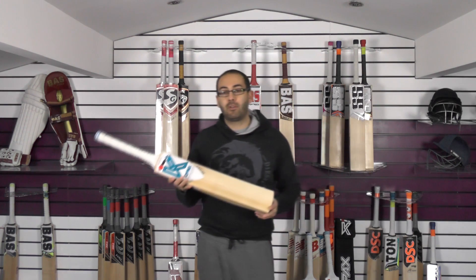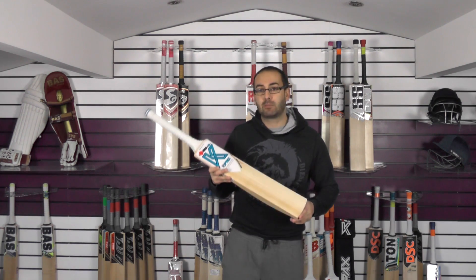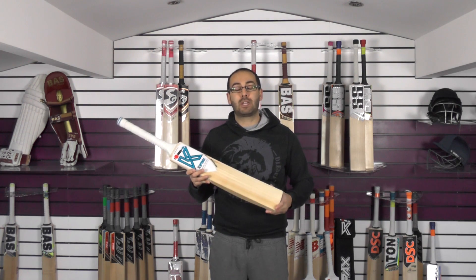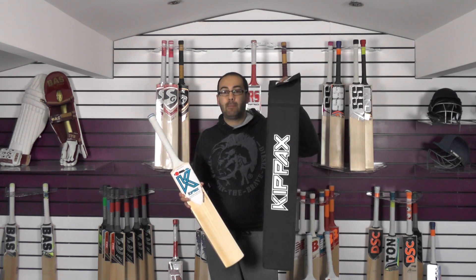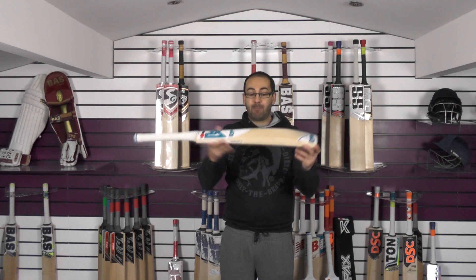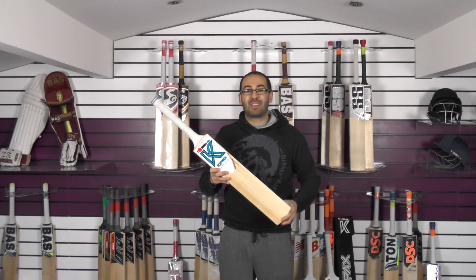We've got these on a special introductory offer of $289.99 — normal price is £340. This offer will be running for the first week of us stocking the Kipax bats, so if you'd like to pick one up, snap it up within the first week for a nice saving. We're also including free knocking in, a free Kipax bat cover, and free UK mainland delivery. Fantastic value for money for a grade 1 English Willow cricket bat, hand made in the UK.